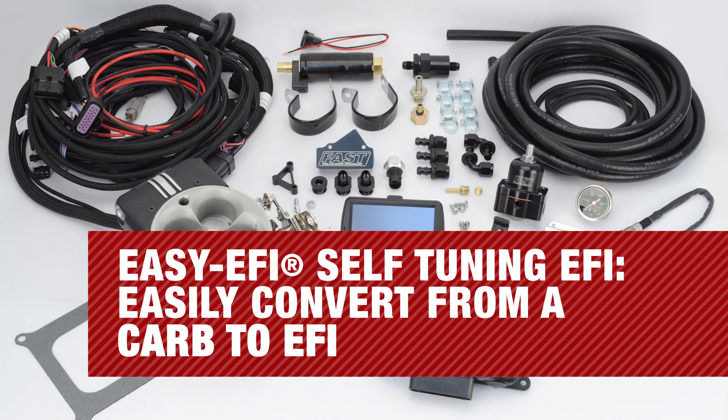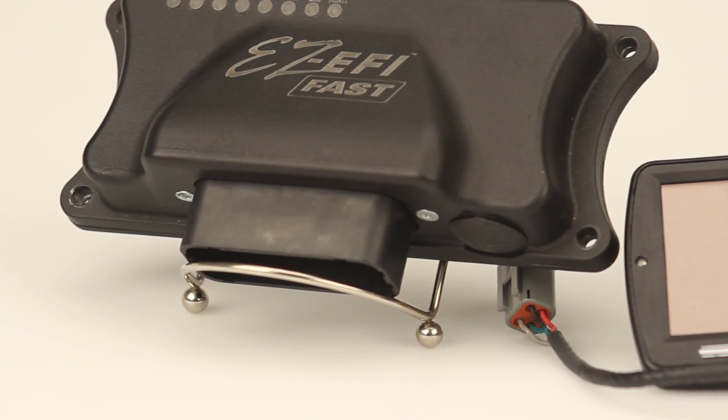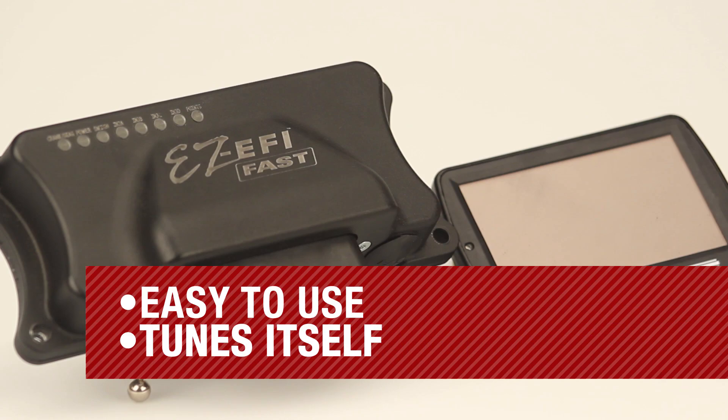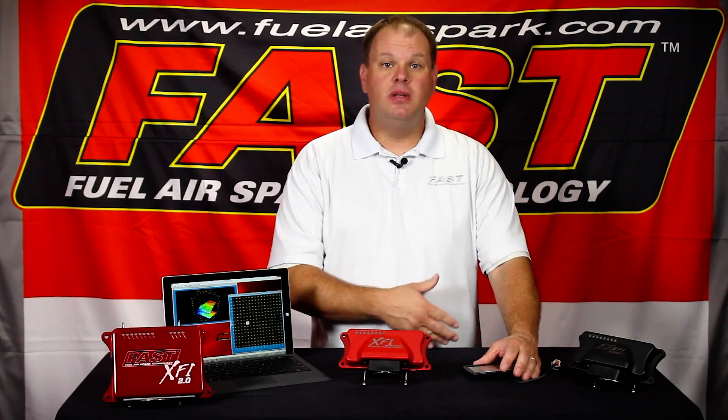The Fast-Easy EFI system allows a user to easily convert from a carburetor to electronic fuel injection. The hardware that comes with the system includes a throttle body with fuel injectors that doesn't require any modification to your existing intake manifold. You simply answer a series of questions through this easy-to-use touchscreen handheld programmer, and the system reads the oxygen sensor that's supplied after you've installed it in the exhaust system, and it tunes itself to your application.